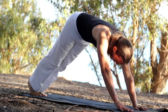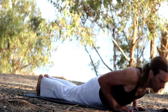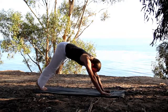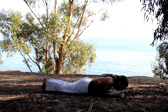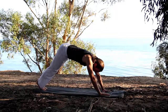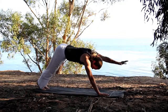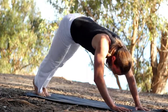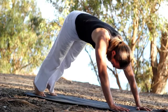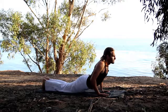We come up. We lift one, two, three, four — chaturanga. Again: one, two, three, four. We have 20 of these. That's three. One, two, three, four — six already.